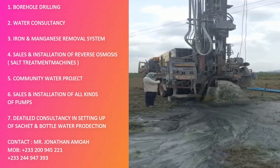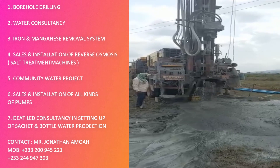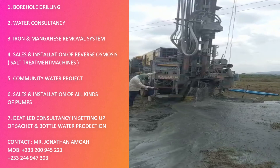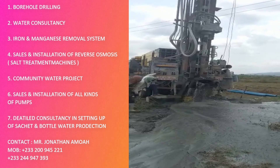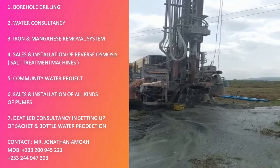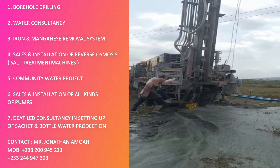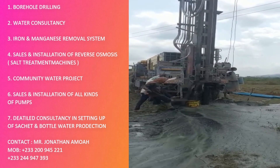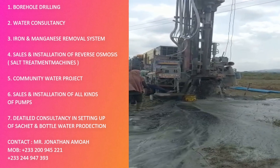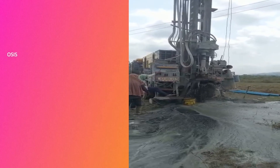He handles iron and manganese removal systems if you need those. He does sales and installation of reverse osmosis — that is salt treatment. After borehole drilling, if we realize there's salt in the water, we do reverse osmosis, removing the salt content from the water. If you need a community water project — a big water project for a community — he's there to help.